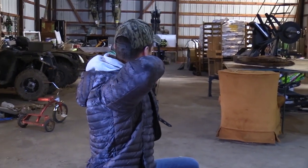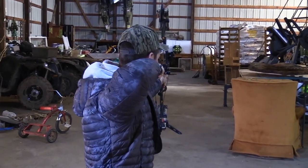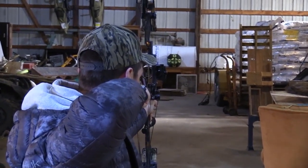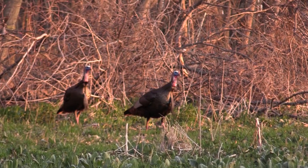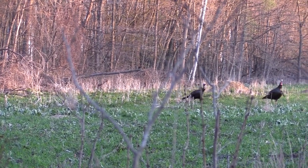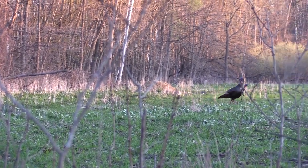Speed isn't necessarily what you're looking for, because you're going to be shooting at turkeys within 20 to 30 yards — and honestly, a turkey's vitals are pretty small. If you're just getting into this, 20 yards is probably max range for the vital area. I look for something with low poundage that I can draw back easily and hold back for a long time, because turkeys could be taking their time moving in.